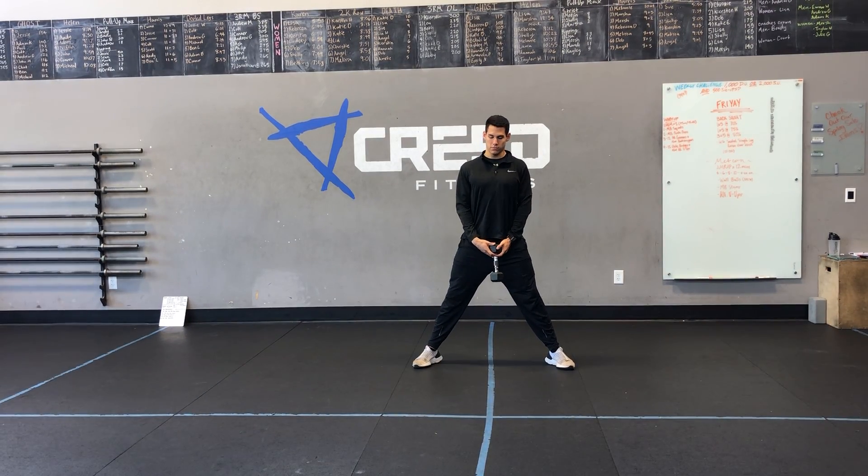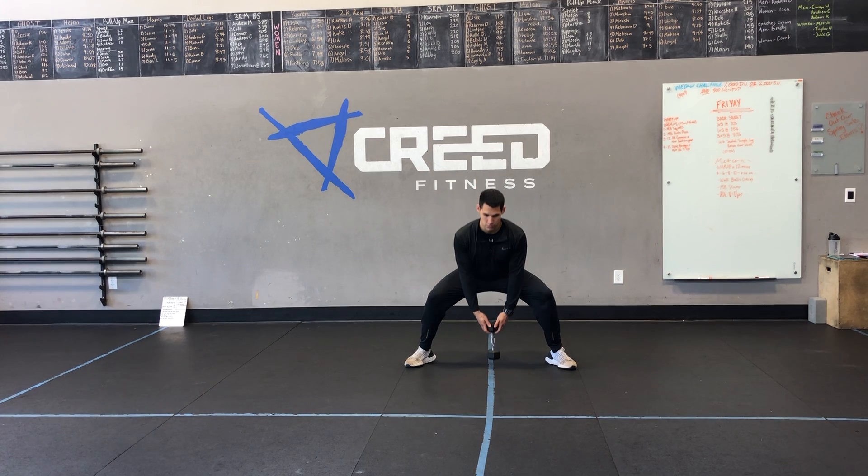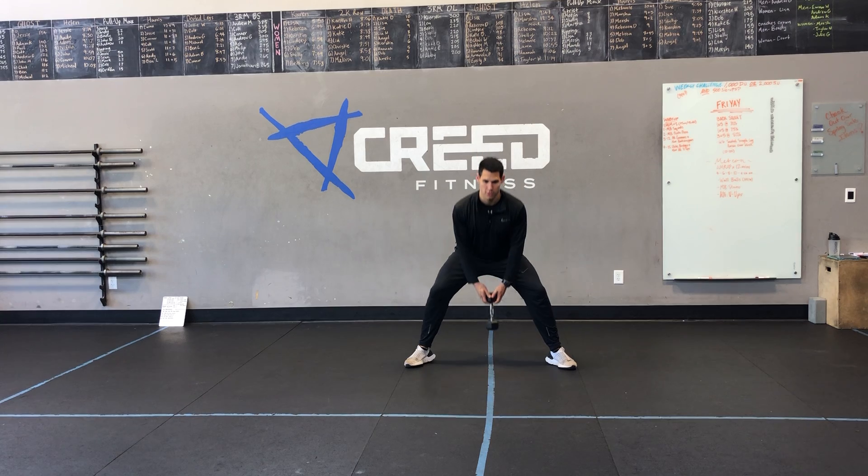Starting with just regular sumo deadlifts: we're going to have wide, wide feet — that's what sumo means. We're going to push those hips back until we get to our knees, knee bend, and squeeze our glutes as we come up just like that.